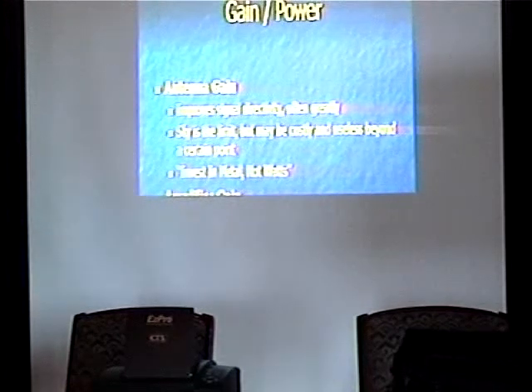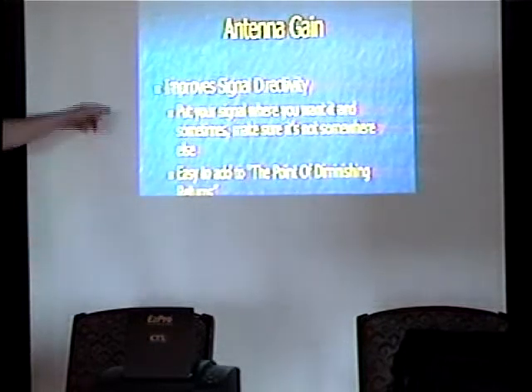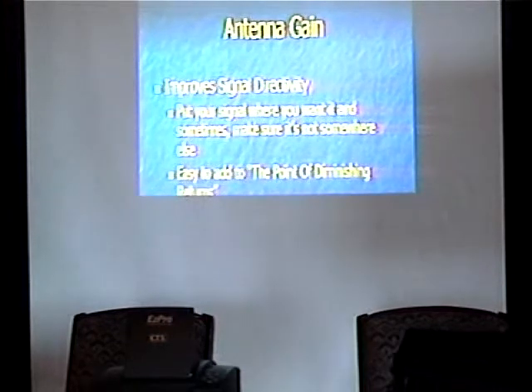This gets a little tricky because depending on exactly what you're doing and what kind of antenna you're using, you may have to actually cut the power you're transmitting in order to meet the FCC requirements for Part 15. Put your signal where you want it and sometimes make sure it's not there. The best investment for networking at 900 MHz, 2.4, 5.8 GHz and beyond is antenna gain, typically expressed in dBi or dBd.